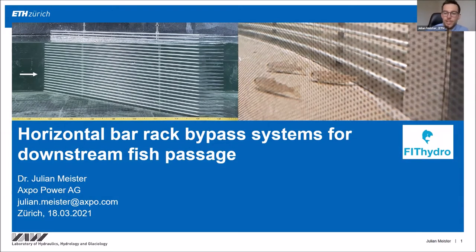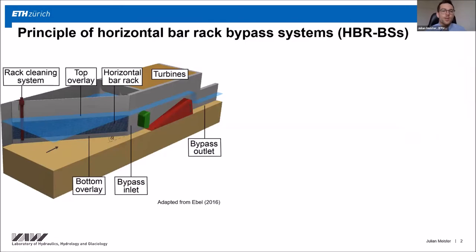Thank you Ismail for this kind introduction. I want to start with the principle of a horizontal bar rack bypass system. You can see the rack, which is angled to the approach flow at a certain angle, with a rack cleaning machine. At the downstream rack end there is a bypass used to allow for safe fish downstream passage.